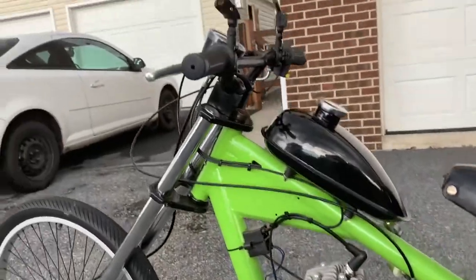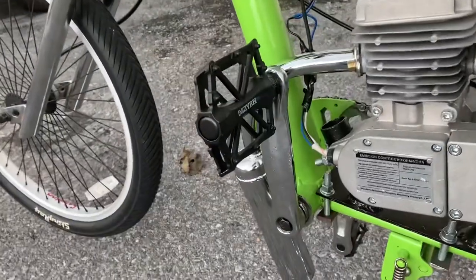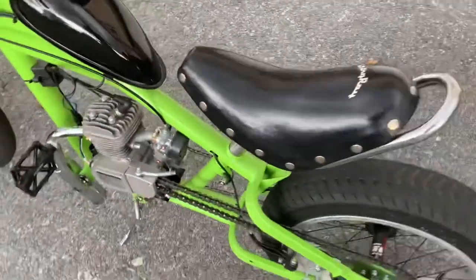This worked for us. We put mirrors on for the kid — he wanted mirrors on it — and put new pedals on it. We get everything on Amazon; it's kind of ridiculous.